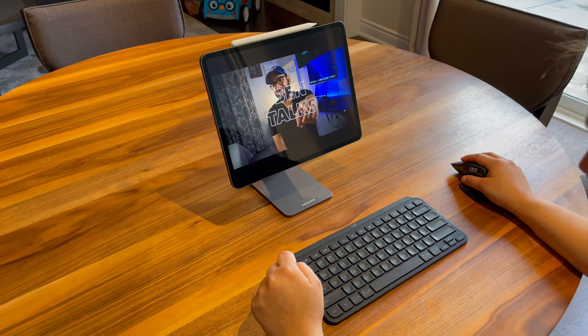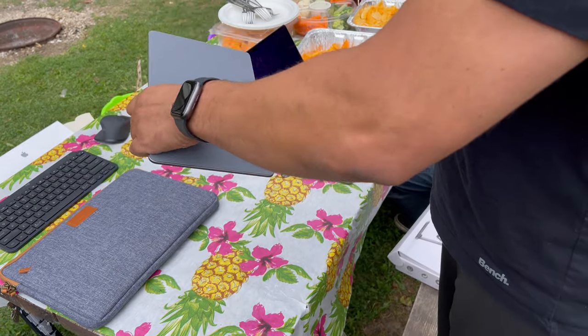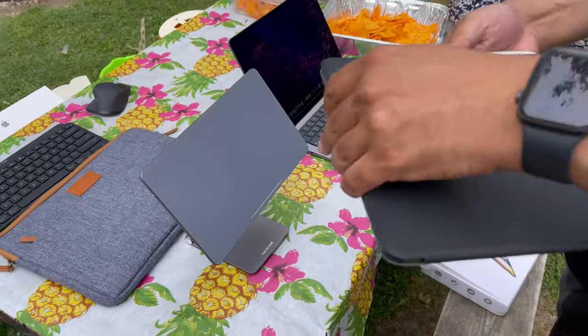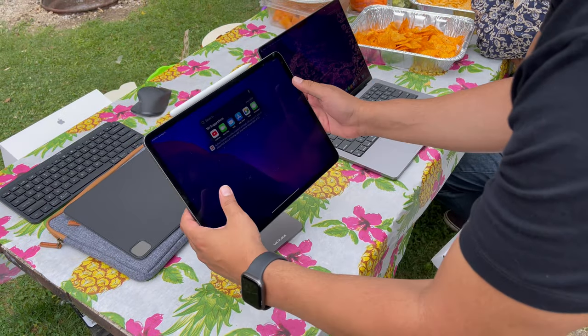I can't say this is a one-handed stand — the brackets are nice and tight. I don't think that's a negative. My iPad was $1,500 Canadian; I want it to be protected and sturdy. The magnets on this thing are super strong. I was a little hesitant at first — I did it over carpet the first time because I have trust issues — but I started shaking the stand with my iPad on it, and I'm now at a point where I'll do it over any surface. Once you put the iPad on the stand, it's not going anywhere.